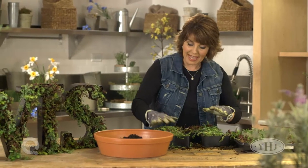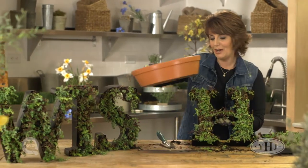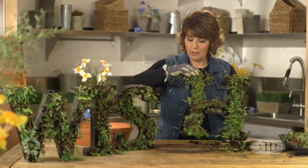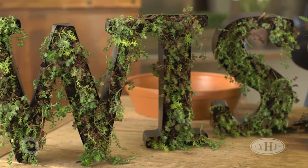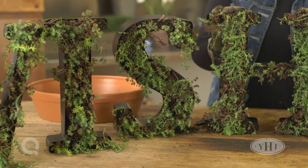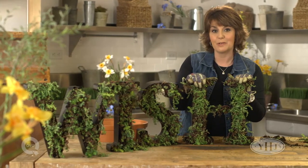Now that I have the last bit of sedum filling up my letter, look what we have — our H is complete, which means we can spell the word 'wish' right out in our garden. To water this, all you're going to need to do is take a water bottle and mist it every couple of weeks. Sedum is really low maintenance. The other nice thing about sedum is it's going to stay looking like this even through the winter months, and then in the spring and summer you're going to get beautiful flowering bloom. So an easy project to use with your Magic Carpet Sedum by Cottage Farms.